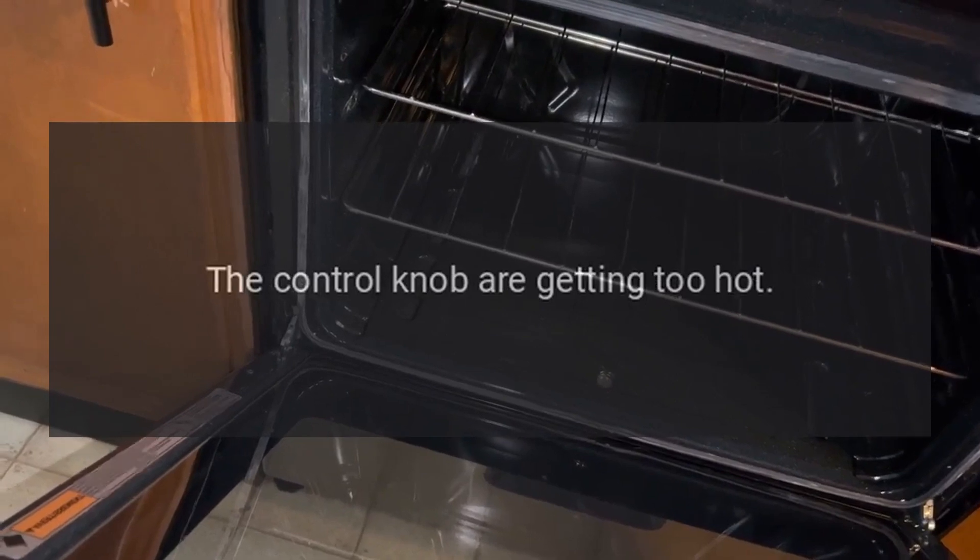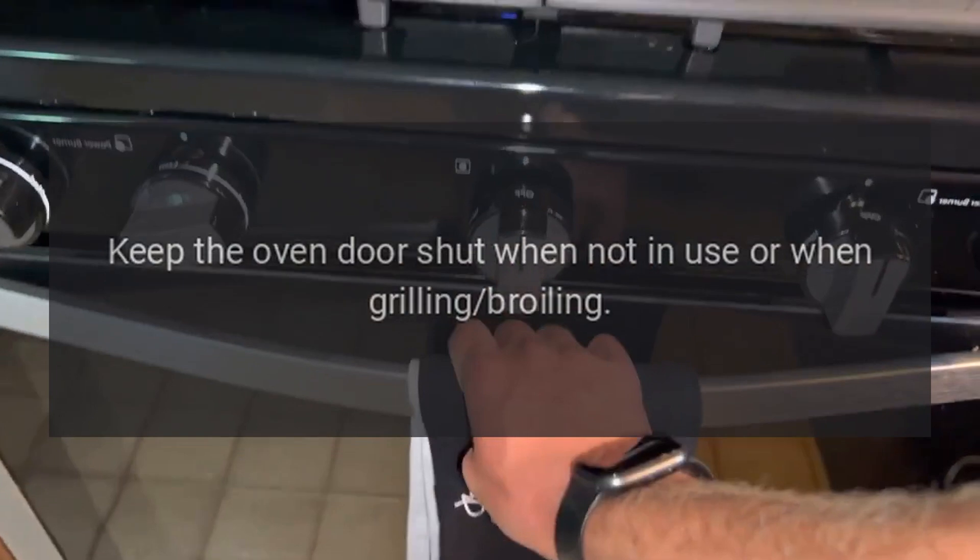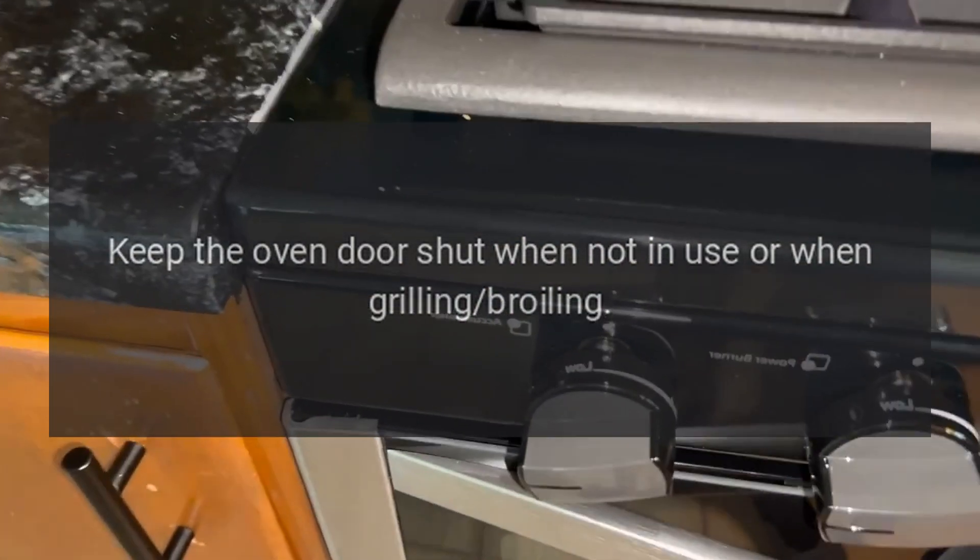The control knobs are getting too hot. Are you cooking with the oven door open? Keep the oven door shut when not in use or when grilling or broiling.